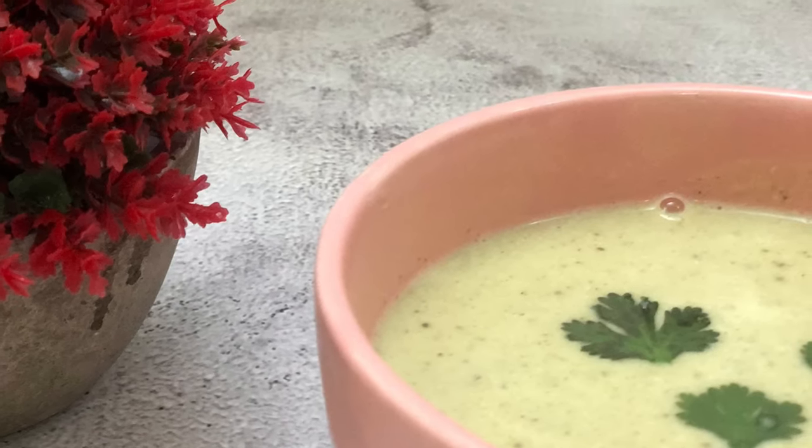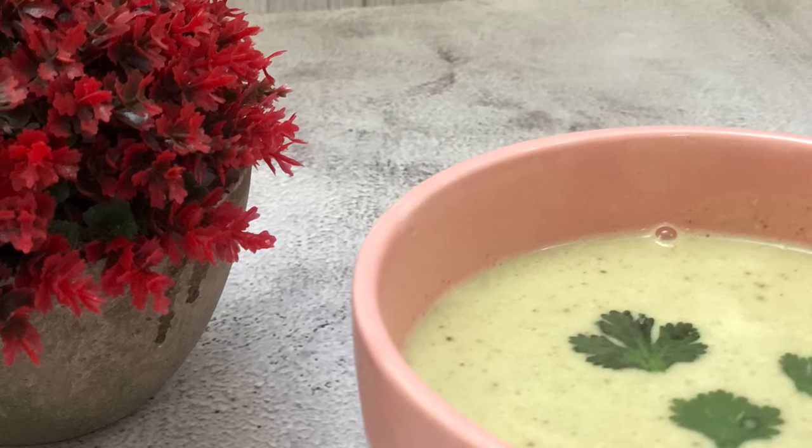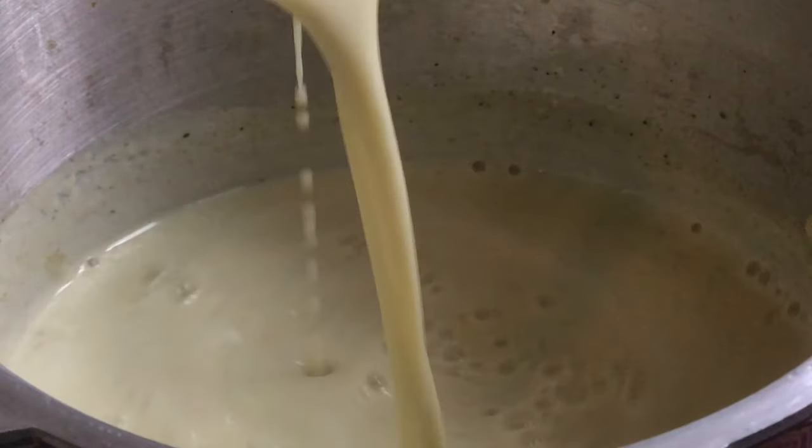Winters are coming, and in the evening there's a lot of hot soup. Today we will make broccoli creamy soup. It is also without cornflour or milk, and don't use cream at all.